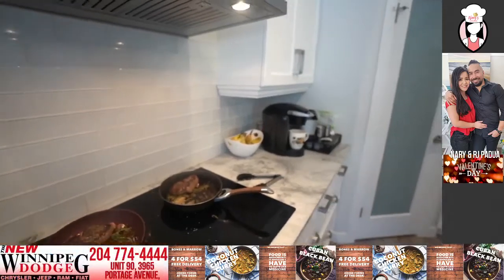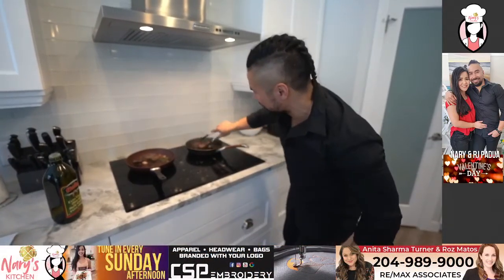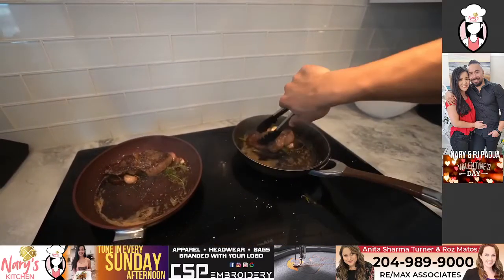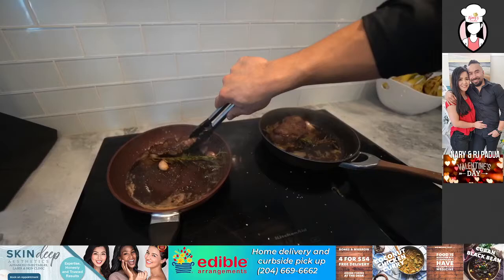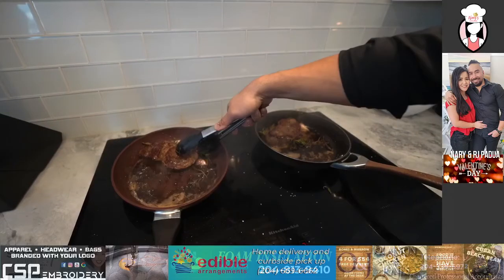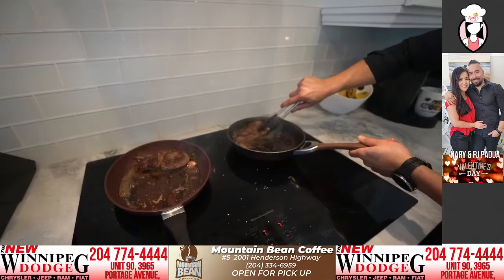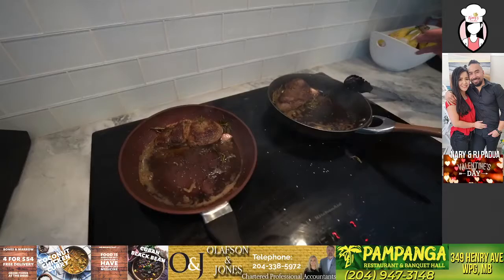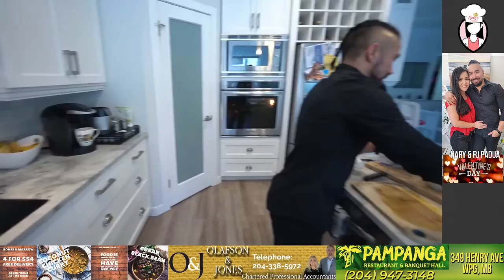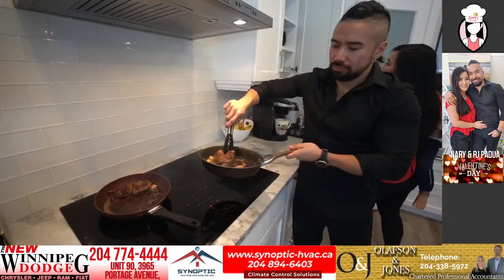It's getting smoky in here, it's getting hot! Over — look at that, seared baby! One more flip. What kind of steak is this? This is a beef tenderloin. I don't know much about different cuts but this is a leaner cut — and honestly I just went with what was reasonable. These are about ten bucks a steak. Nary's is eight ounces, mine is ten ounces. Now the thing about steaks is you've got to take them out and let them sit. A lot of people eat it right away, but you want to let it sit for about ten minutes.